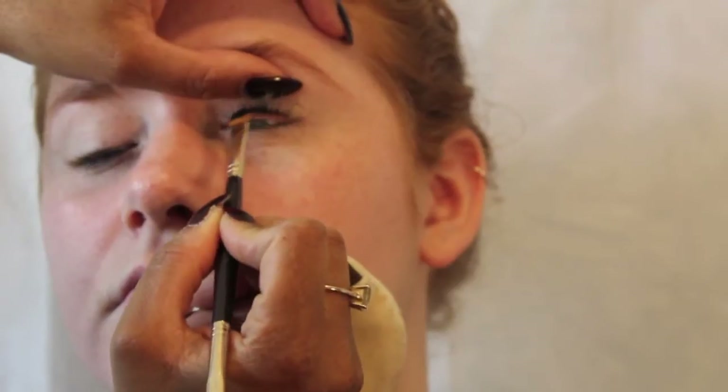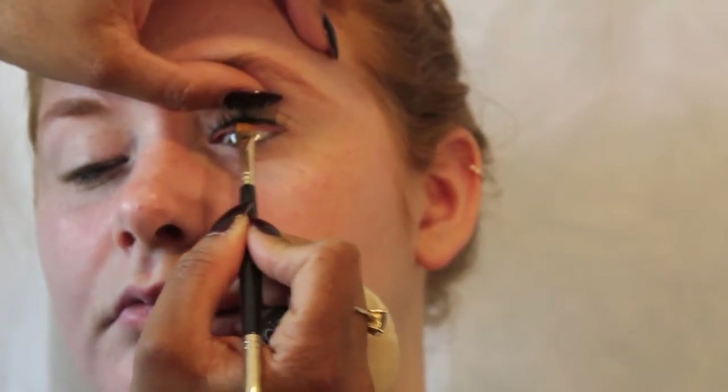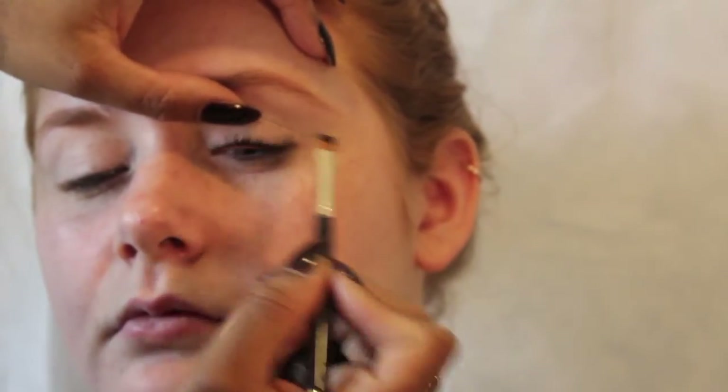This is called the tight liner technique. I've taken a flat eyeliner brush by Laura Mercier with the Laura Mercier Gel Eyeliner in Noir and I'm pushing that into the root of the lashes. That gives a really nice depth and definition. You can do this regardless of whether you're doing a heavy or a light look — it gives lots of definition and is especially good for lighter eyes, as it creates a lovely contrast and makes blue eyes appear just that bit more blue.